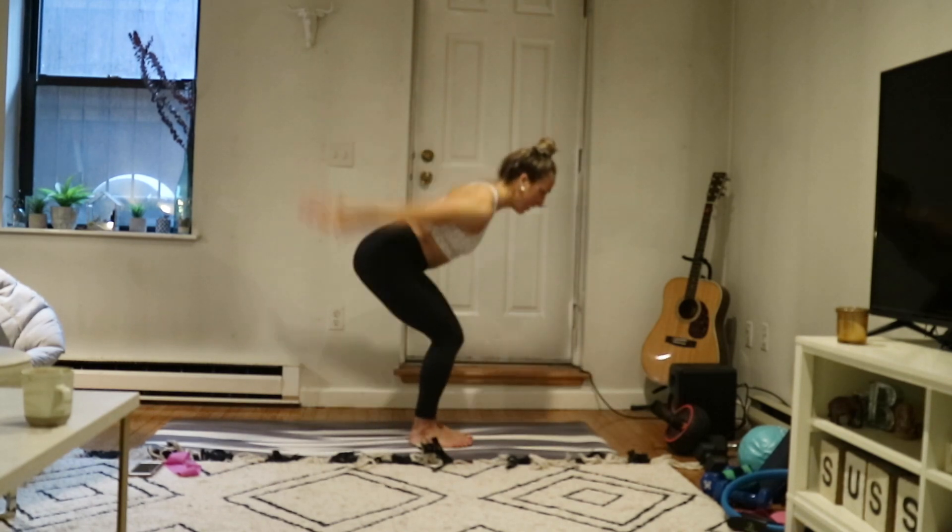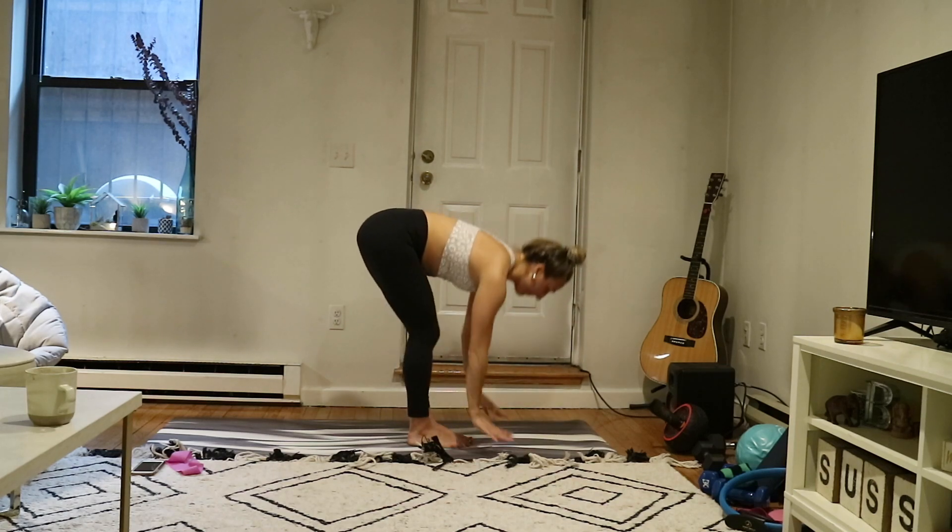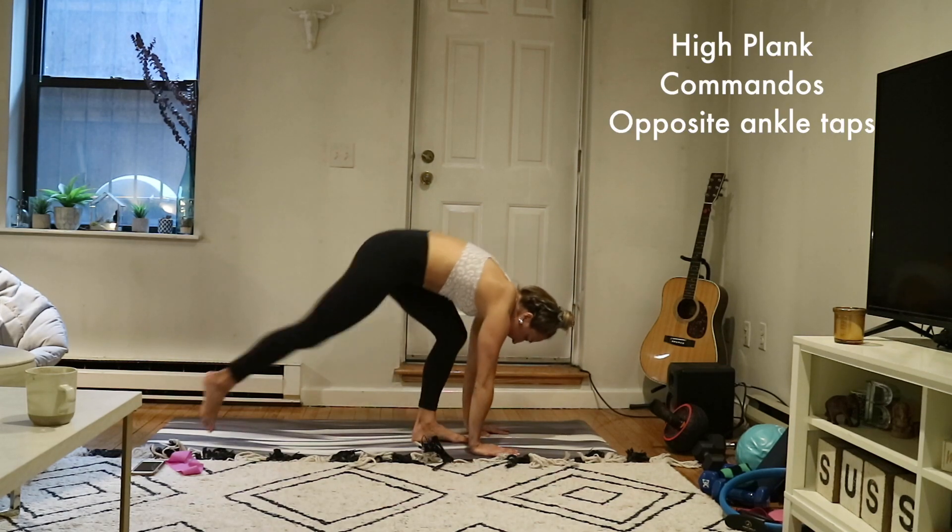Inhale. Exhale, chair with airplane arms. Inhale, chair pose. Exhale, forward fold. Inhale, halfway lift. Exhale, high plank — step back. This time a set of commandos and then opposite ankle taps.